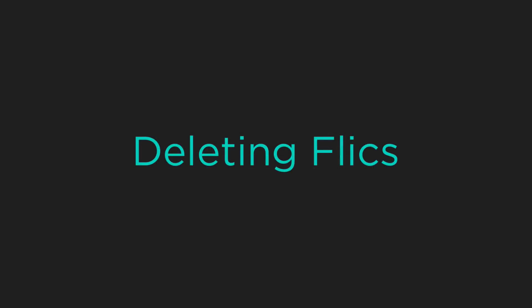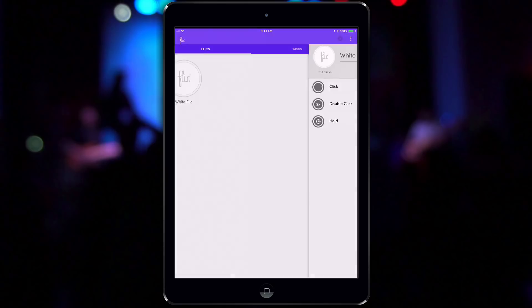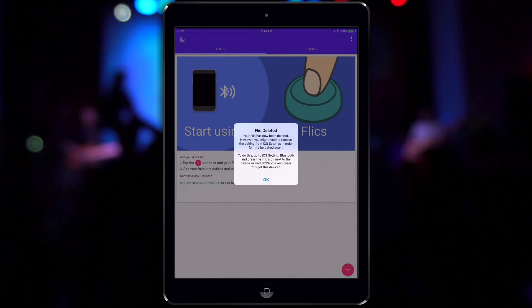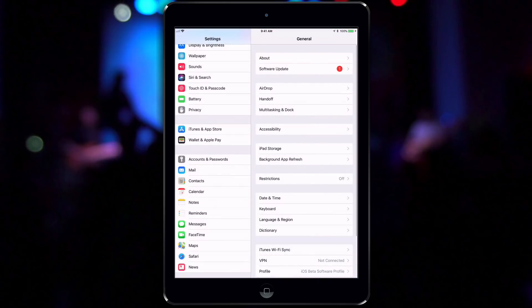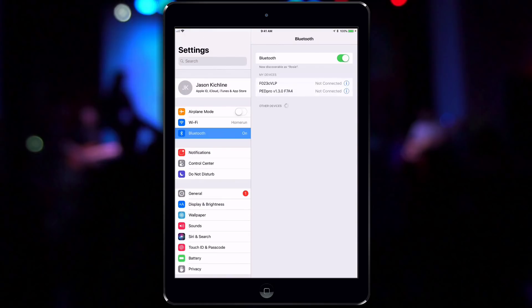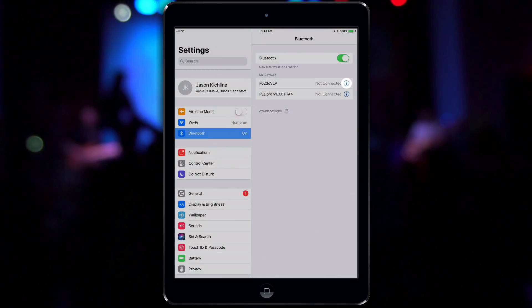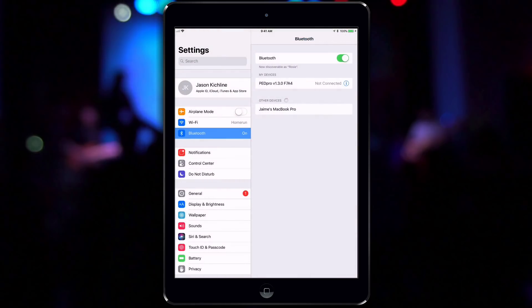Now we have to go into the Flick app, find that button, and choose it. We can then tap on the gear icon and choose Delete. This may give us some more instructions like removing the pairing from the Bluetooth settings screen. So just to make sure, we'll go out of the Flick app, open the Settings screen, choose Bluetooth, and locate the Flick in the list of Bluetooth devices. Tap on the info icon and then Forget This Device. Now the Flick can be used on another iPad or for another purpose.